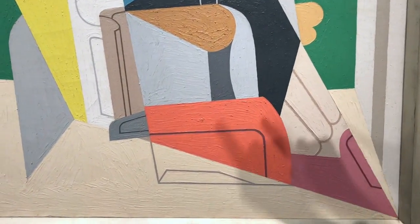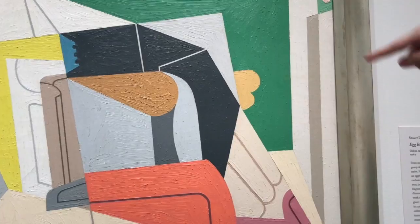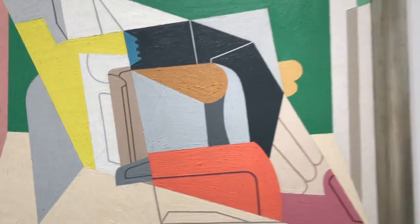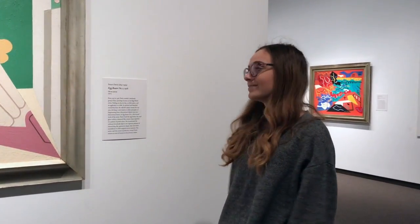In some areas the paint is really thick and then in some areas the texture is really thin. I really like that about this painting. I hope you learned something about Stuart Davis' Egg Beater Number Two.